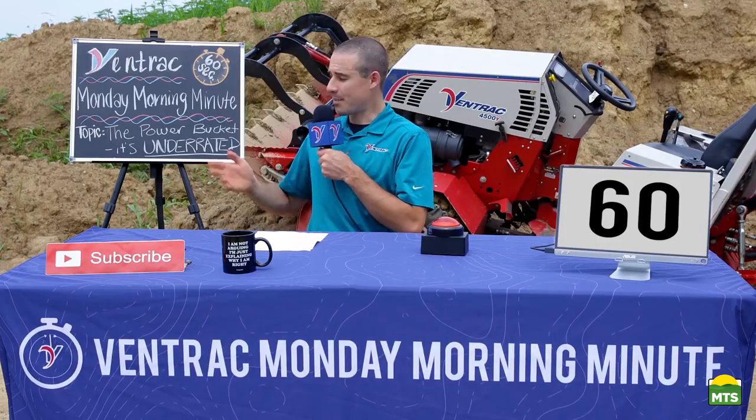Today on Monday Morning Minute, the topic is the power bucket. It's underrated. First, we have some comments.